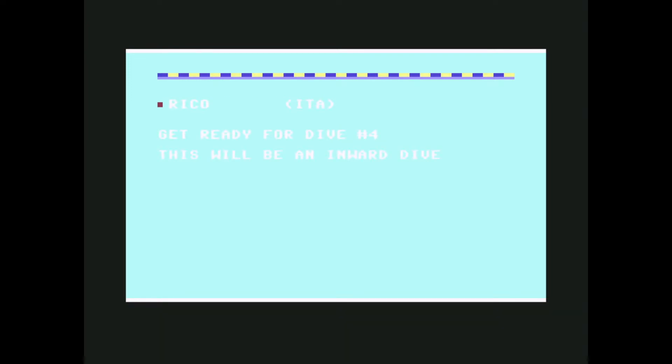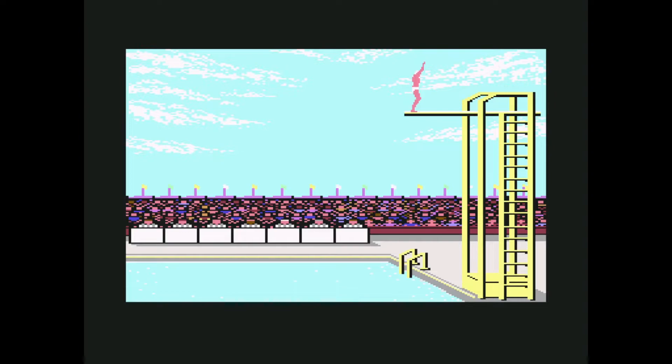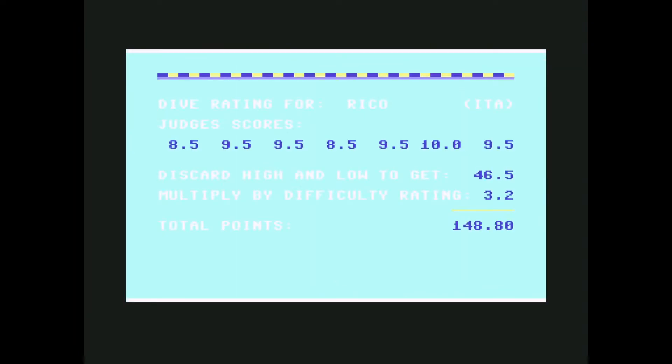Last dive — inward dive. I entered with my feet but it was a perfect entrance in the water — I got a 10! The average judge scoring gets multiplied by the difficulty rating based on what you're doing. If you do something fancy, like using different kinds of rotation, you can get up to 3.4 or 3.5. But this simpler approach is the most cost-effective effort-wise.